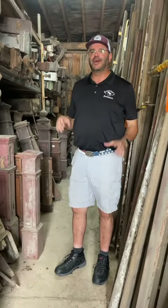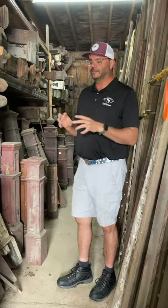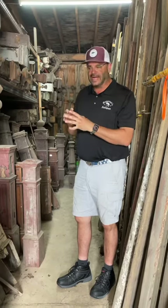Hey, this is Jeff at Governors again. Now we're going to have Newell Post 102. We talked a little bit in the first video about the differences and the styles and how many there are and that they're hard to come by.